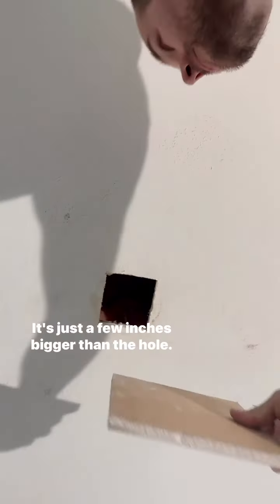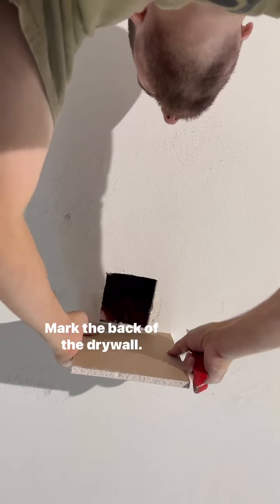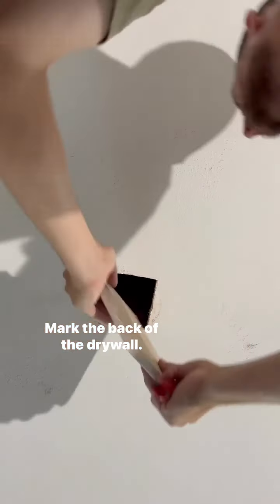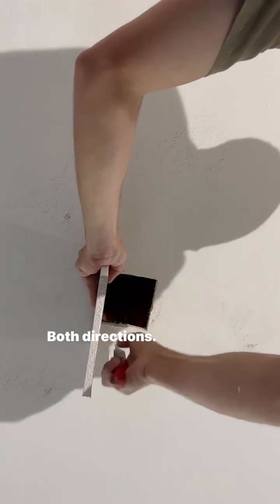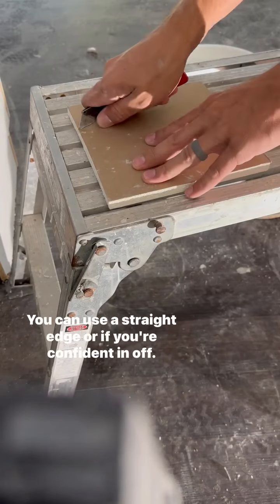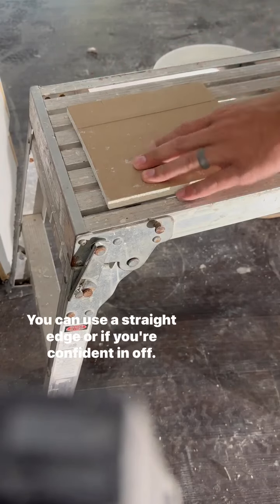Get a piece of drywall that's just a few inches bigger than the hole and mark the back of it. Score the back in both directions — you can use a straight edge, or if you're confident enough, just eyeball it.